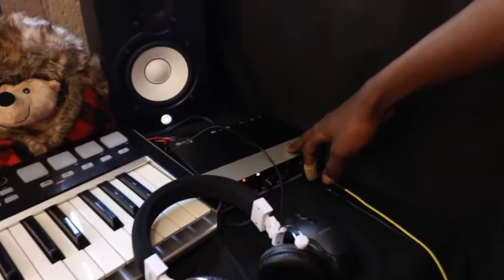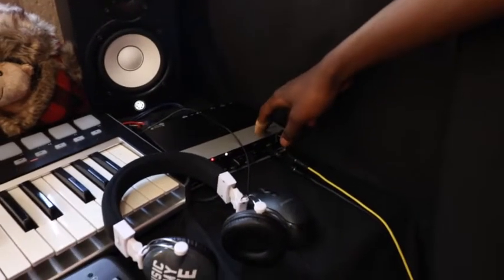The HS5s plug into the Steinberg UR242 — that's my audio interface. Very solid. It's got a metal finish, it's very very durable. I don't travel much so it stays in here but it really gives it just a nice finish. Yeah, that's the Steinberg — just to show you the workflow.